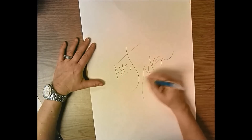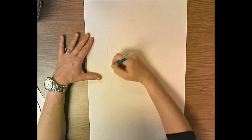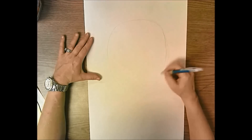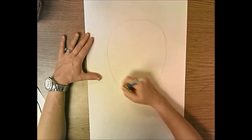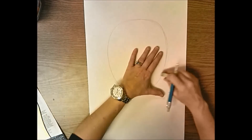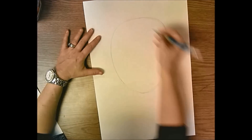Flip it over and start with an oval shape near the top of your paper. You probably just want to sketch this out - draw it pretty big so your face will fill up the space. Draw an oval that's wider at the top and thinner at the bottom for your chin, and just sketch it out to get the shape you want.